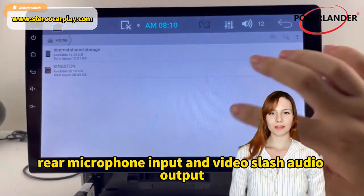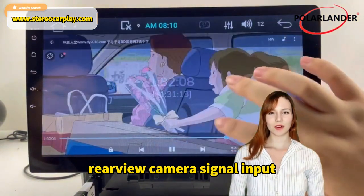Supports rear microphone input and video/audio output, as well as rear view camera signal input.